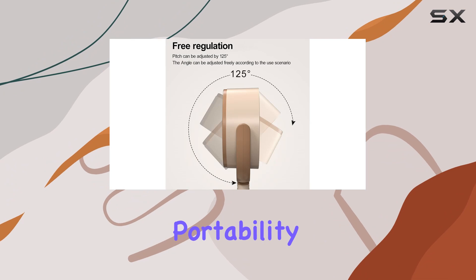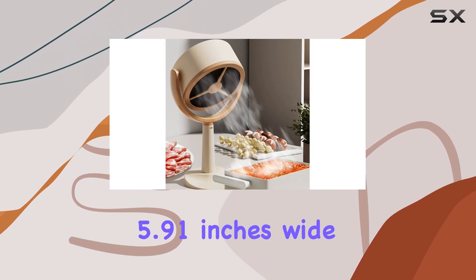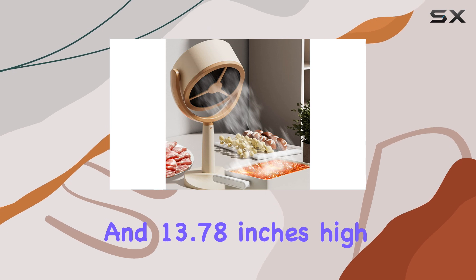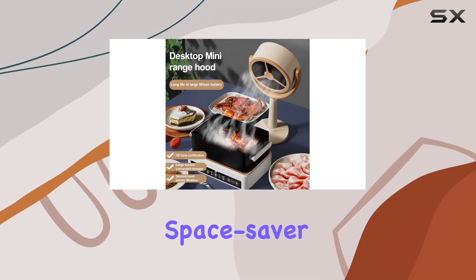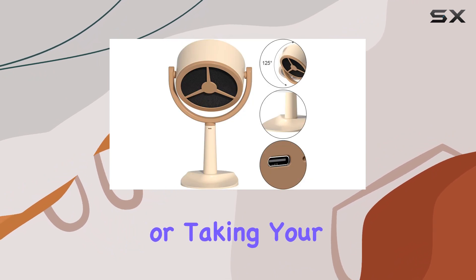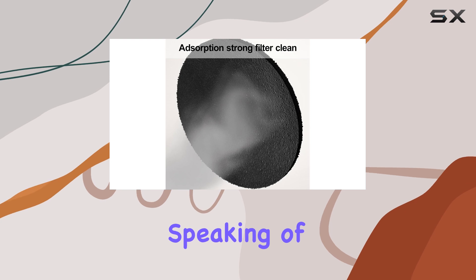And let's not forget about portability. Measuring just 8.27 inches long, 5.91 inches wide, and 13.78 inches high, this mini range hood is a true space saver. Whether you're cooking indoors or taking your culinary skills on the road, it's easy to bring along for the ride.